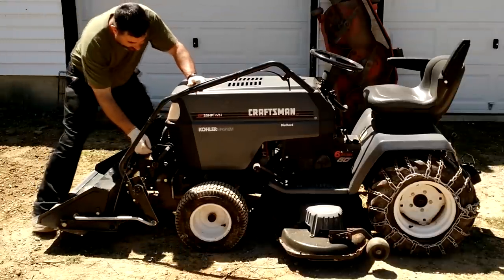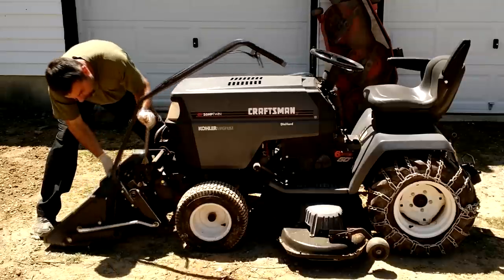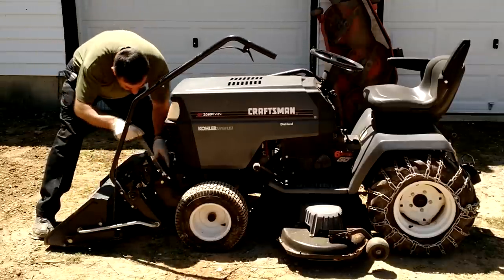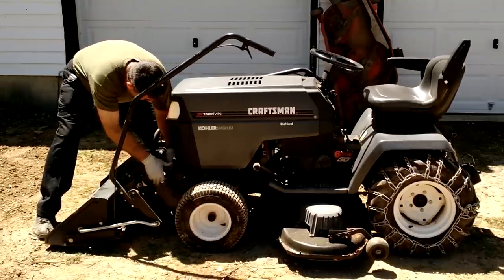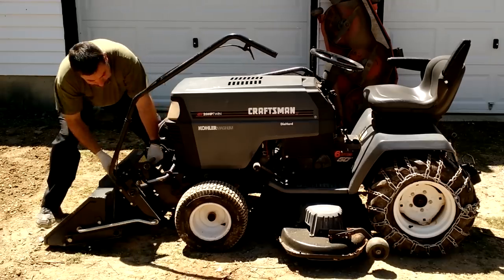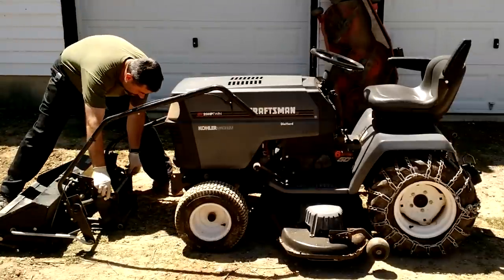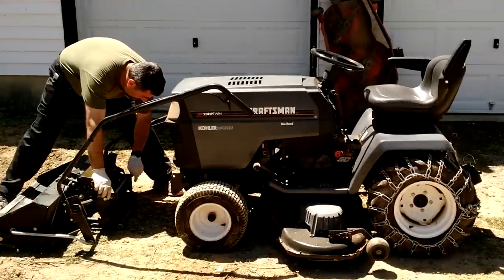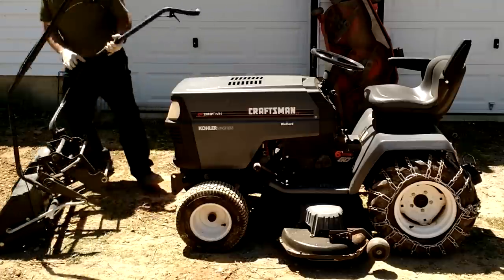This thing is actually really easy to take on and off. It is a little heavy, but it's really not bad. As you can see, that's it — that's all there is to it. One cotter pin and one large bar, and it just sits on the bottom.